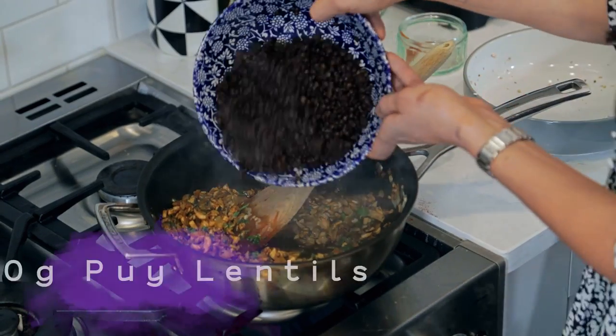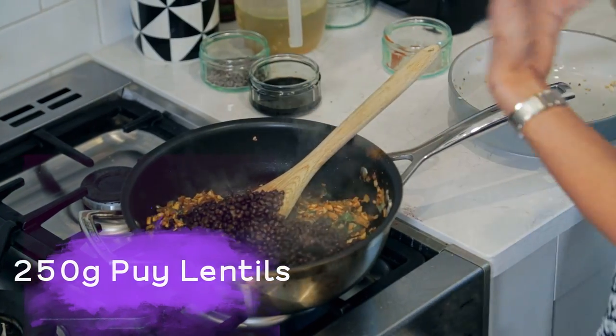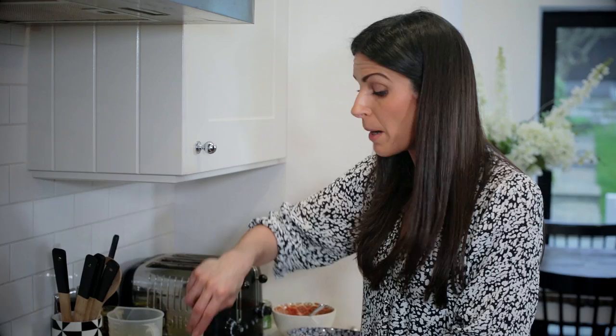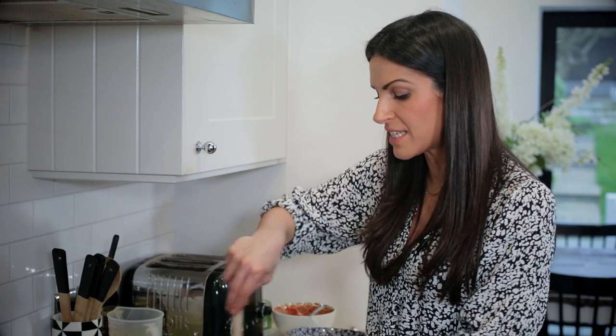I'm going to add the puy lentils — these are just pre-packed cooked puy lentils. You can use lentils in a can or boil them up yourself. I quite like puy lentils because they've got that little extra additional nutty bite to them.